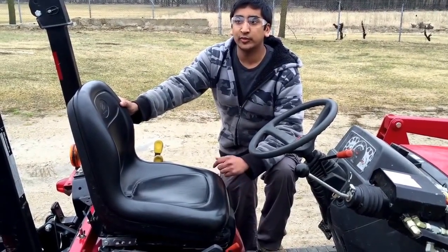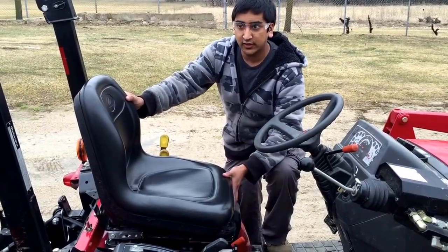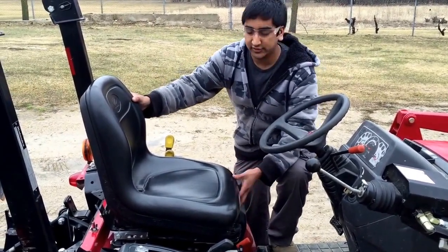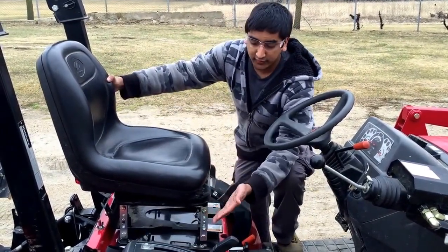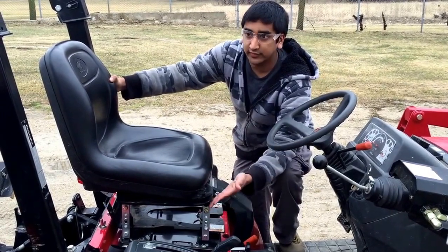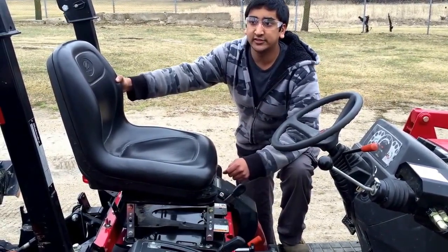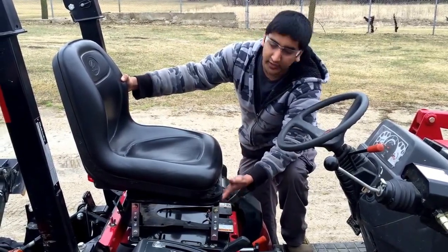First, you want to start off by placing your hand on the side of the seat and on the bottom of the seat. Then raise the seat until the linkages are vertical, just like this. This is how the linkages should be vertically facing up. Next, you want to reach under the front of the seat and depress the swivel lock lever, which is located right here.